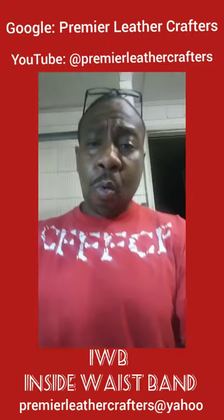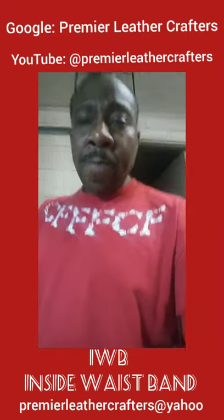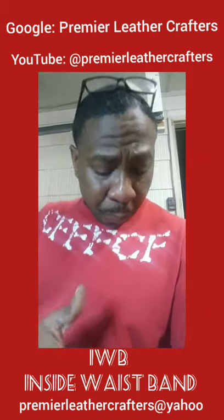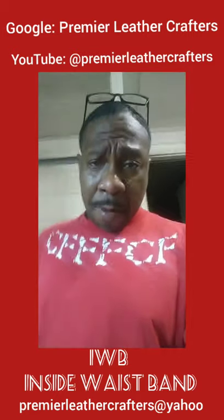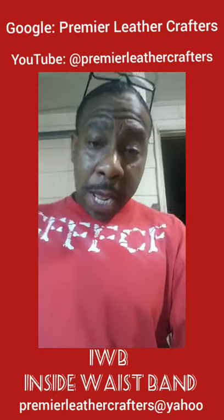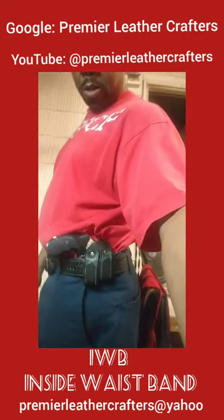If you guys saw the other video where I was getting it prepped and ready, this is an IWB — inside the waistband — gun holster. Now, this gun holster is actually made for a small, compact, semi-automatic. But I went ahead and put one in just to give you guys a mark of how it looks.